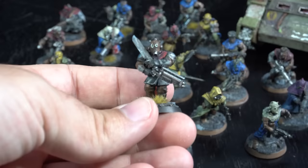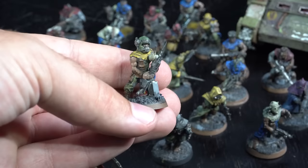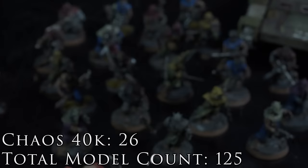I've just got these ones complete. These guys were also my first adventure into converting. Because the Cultist models didn't have that many variations of pose and I had a lot of them, I needed to do a lot of work to make them all look different and unique.